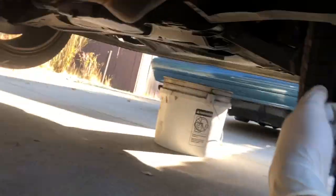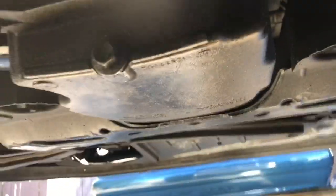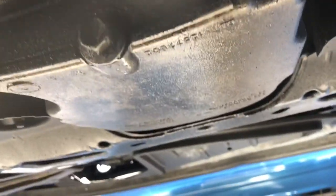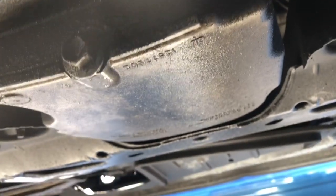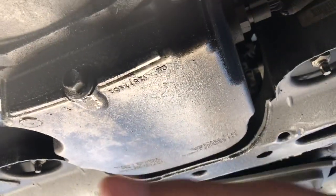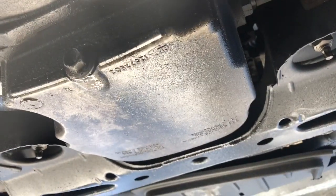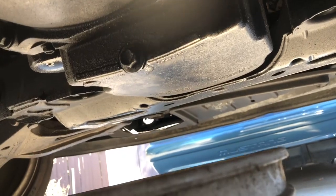Now that I've got my front end all lifted up, jacked up, and supported, next thing you want to do is get under the car. Your drain bolt is usually located right here at the back of the motor at the very bottom of the oil pan. For some of you, you'll have plastic covers covering the bottom of your engine bay, so you'd have to remove that to get to your drain bolt. Also — you're going to need something to catch your oil in, because you don't want any of that on your driveway.